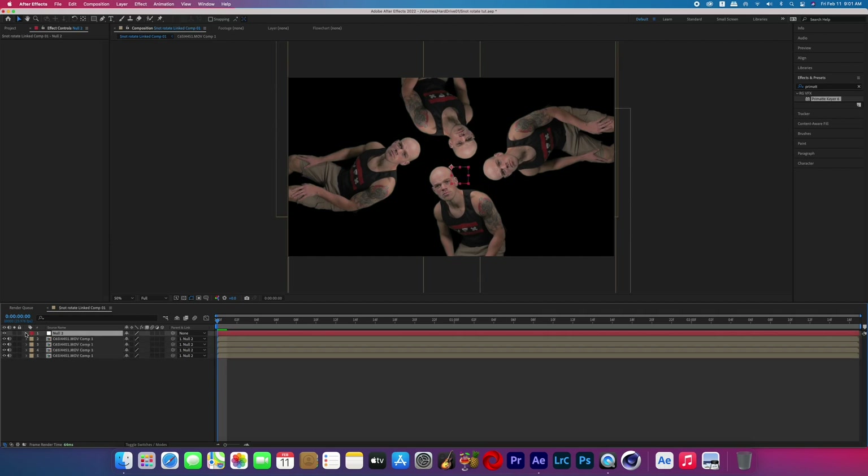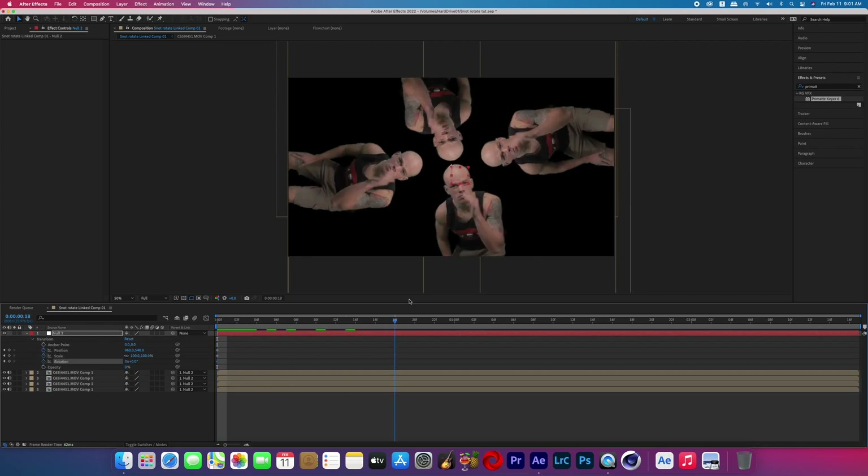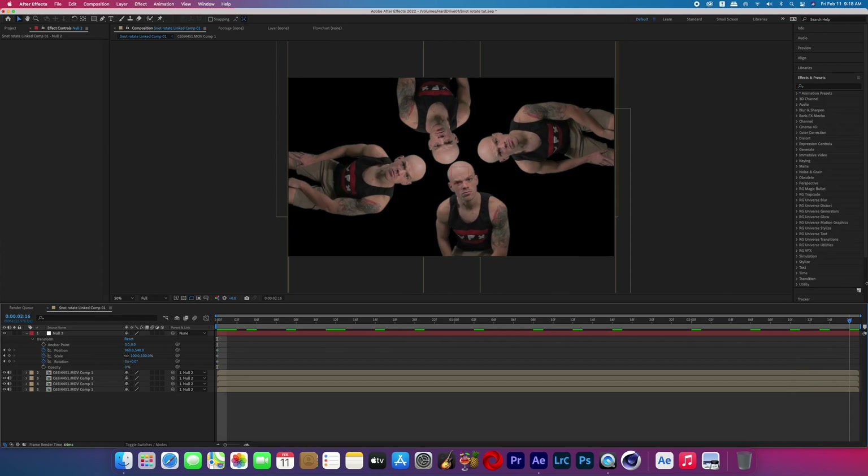On that null object, at the very beginning of the effect, turn on the stopwatch keyframes for position, scale, and rotation. Now move to the end of the effect and adjust the scale to 225 — that's scaling up a pretty good amount for this effect.